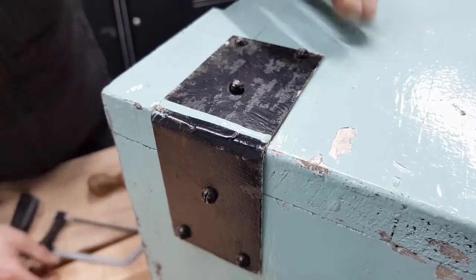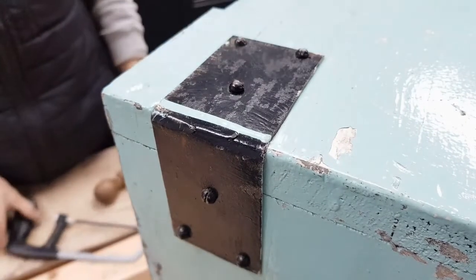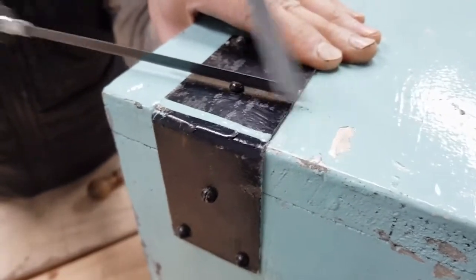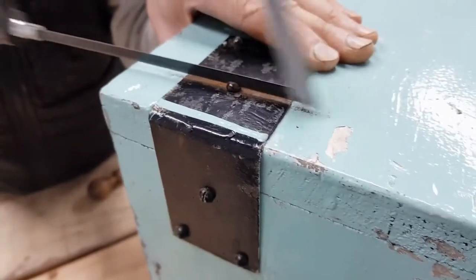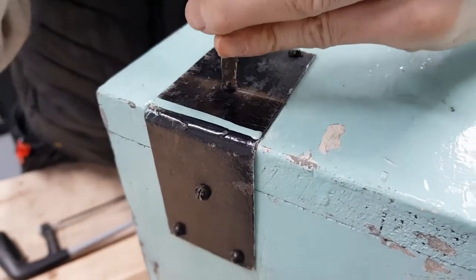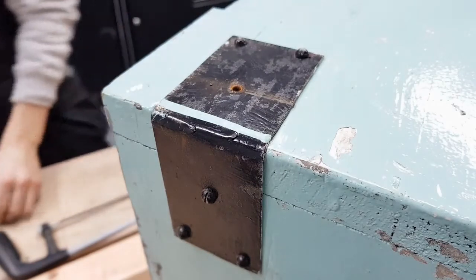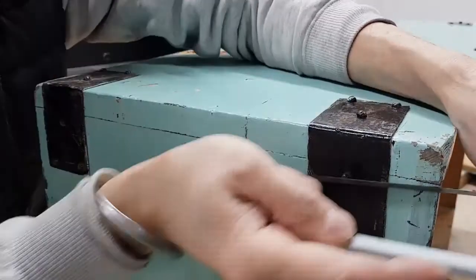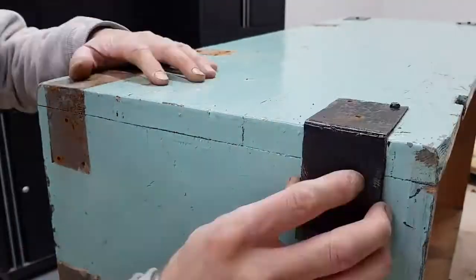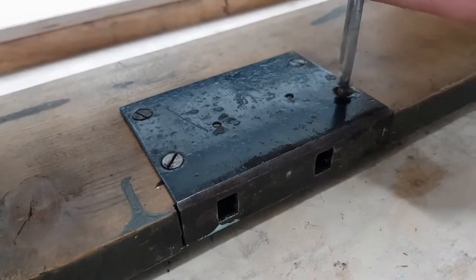There's a lot of paint build-up on these dome head screws and I literally cannot get my screwdriver in to turn them. So what I'm going to do is use a hacksaw and just create that groove again — scrape out the paint — and then I should be able to get my screwdriver in and take the screws out. And you know it's old when you have to use a flat screwdriver.